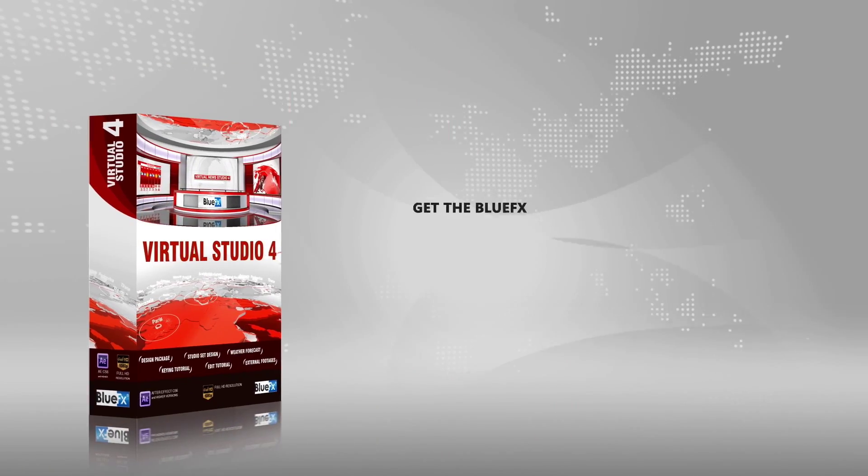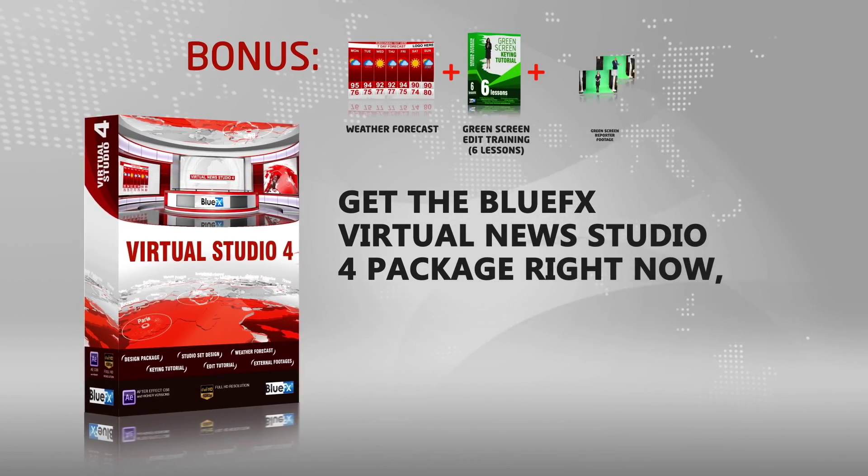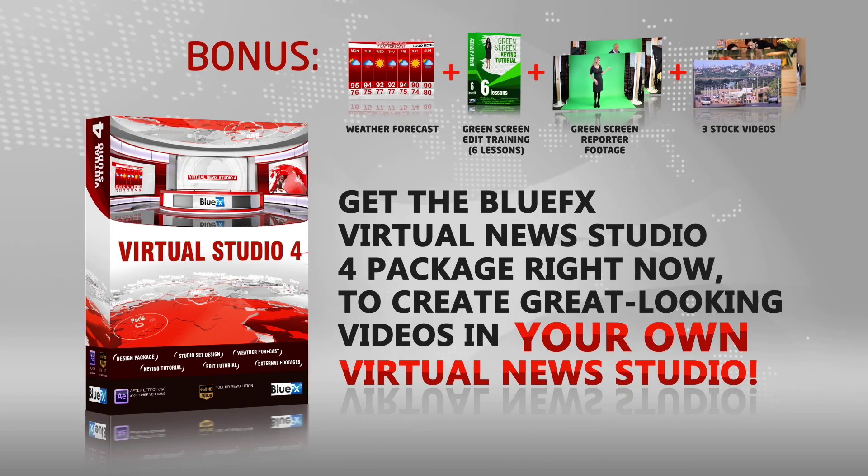So go ahead. Get the BlueFX Virtual News 4 package right now to create great looking videos in your own virtual news studio. Thank you.